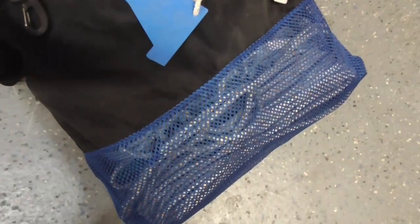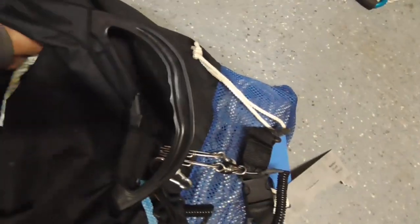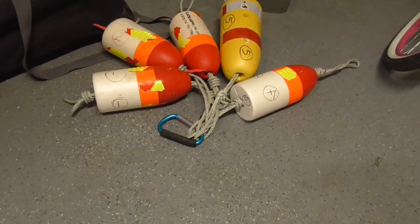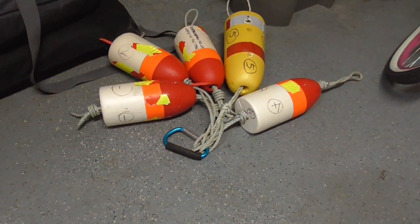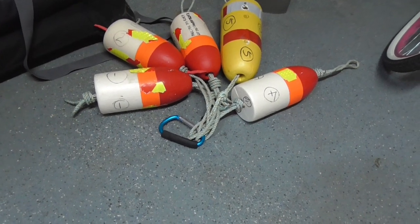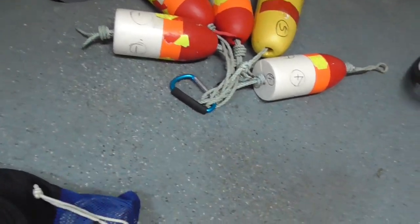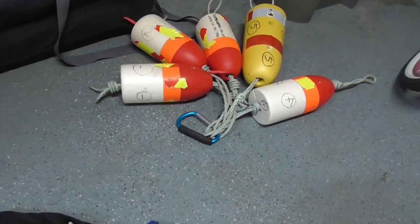I carry all my rope until I get to the site, then after I arrive I connect the rope, put in the bait, and attach my buoy just as I'm ready to drop in the water — because the buoy takes up a lot of room, and when you're stacking with the buoy attached it gets quite tall. That's one reason I attach the buoy at the very end.